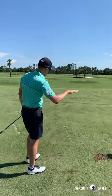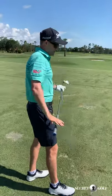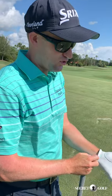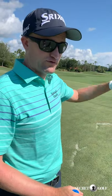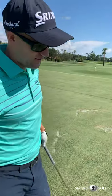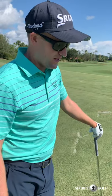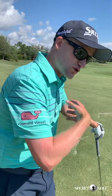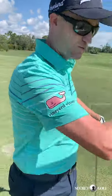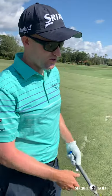Definitely a lower flight — it carried 218, so almost 10 yards shorter, but it would have rolled significantly further. The spin was down 300 RPM, so it's not going to land as soft; once it hits the ground it's going to take off. This first test shows it should be a great club for links golf.